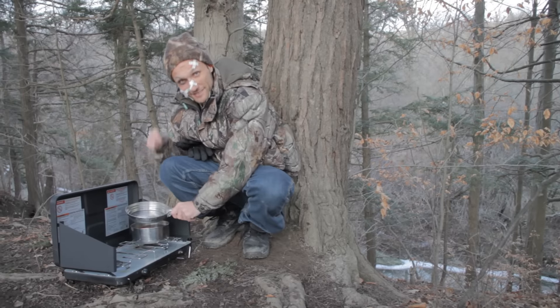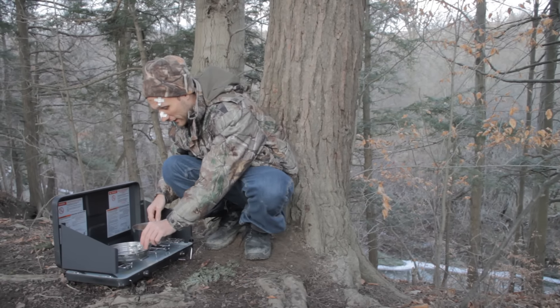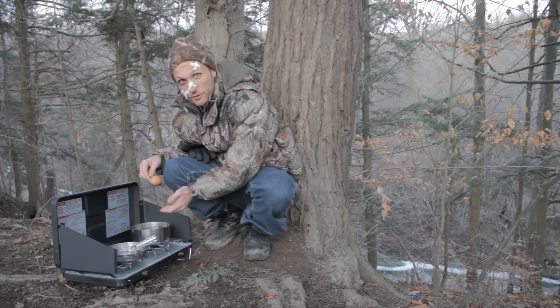Out in the wilderness, nothing beats boiled eggs. They stay fresh for a long time, you have a lot of protein, and most important of all, they taste really good.